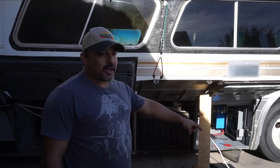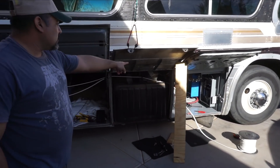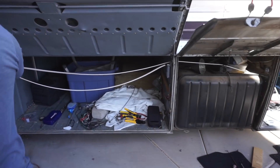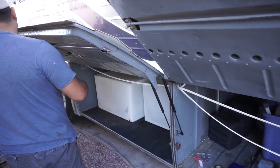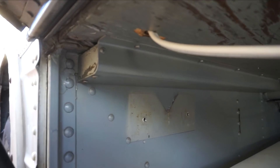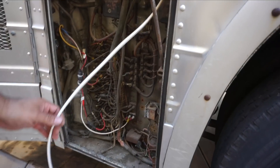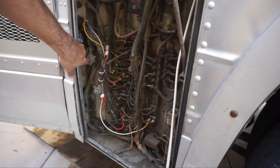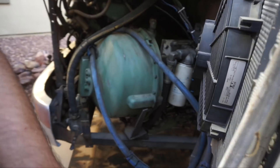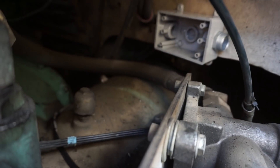We started running the cable for the outlet in the back for the engine heaters. We've got two holes drilled with pinch connects — service connects — and then it runs under and through a hole we drilled up through the bottom, over the wheel well with some other cabling, and down into this box. It then goes through another service connect we have there. The box is attached but not yet wired.